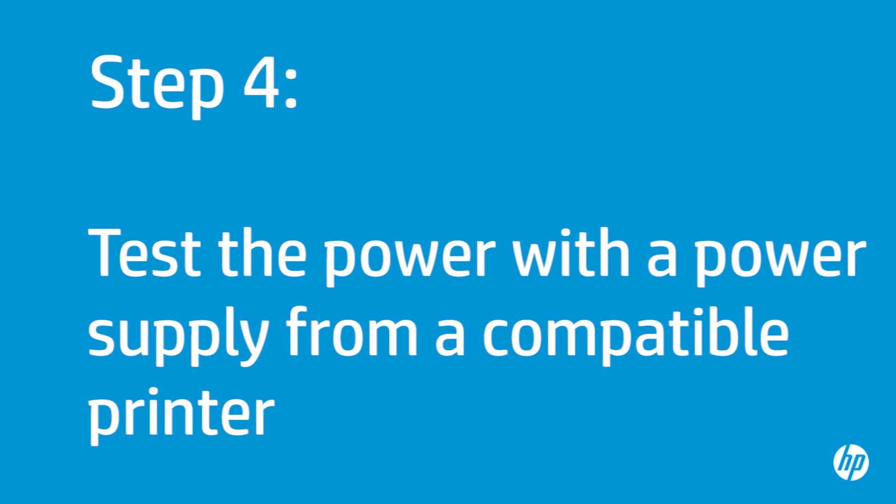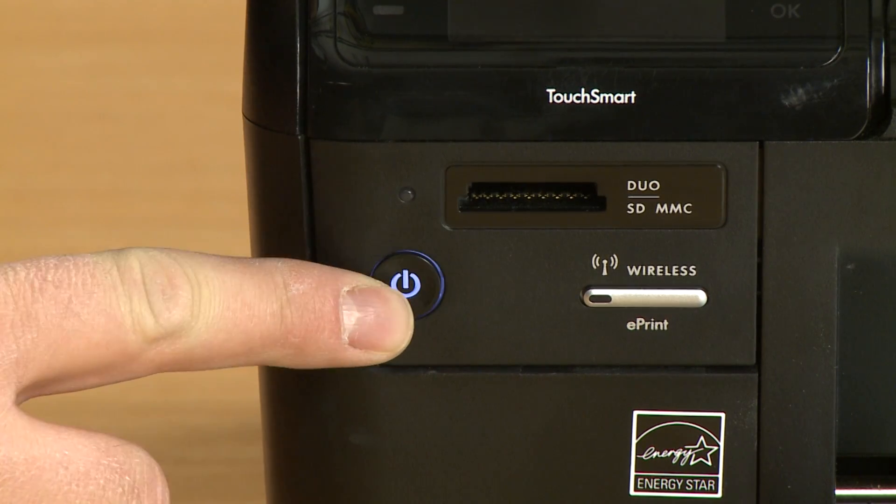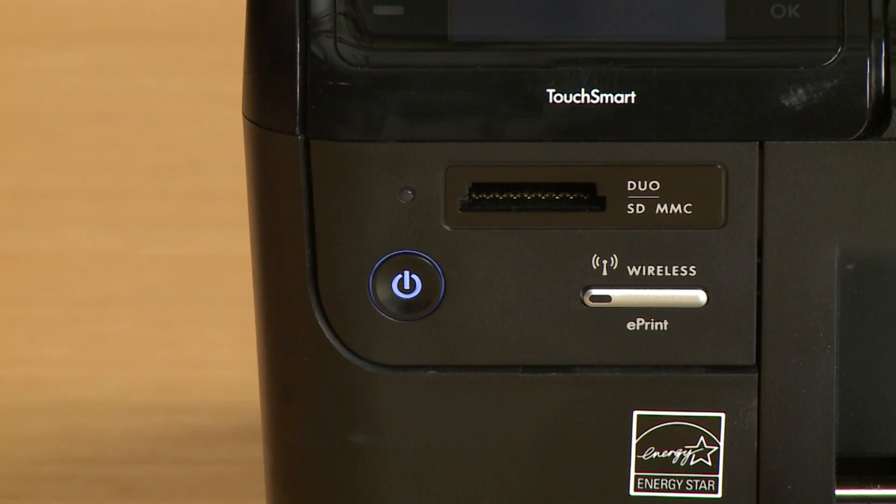If you have another available power supply that is compatible with your printer, perform the previous steps again using the alternate power supply. If the printer turns on with the alternate power supply, the original power supply was the cause of the issue and you should contact HP. If the printer does not turn on with the alternate power supply, continue to the next step.